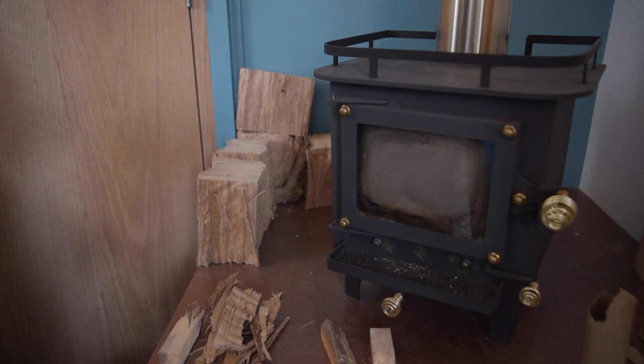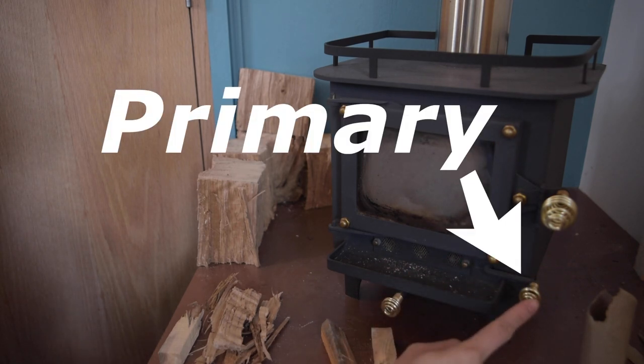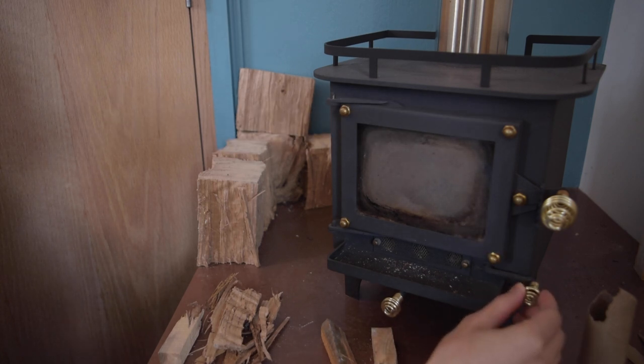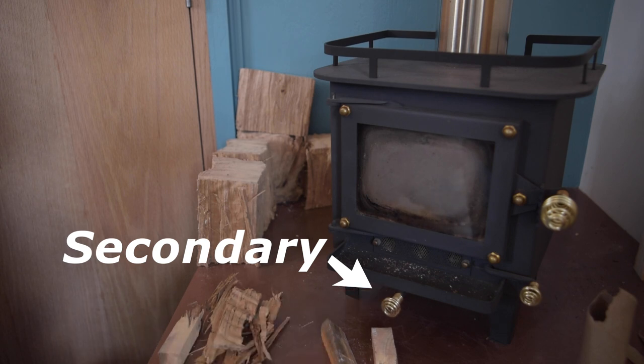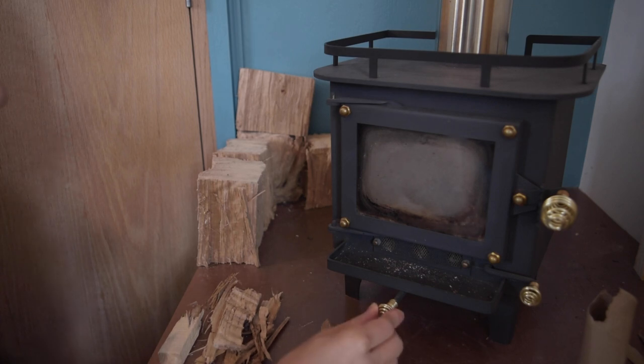On this particular stove, we have two air vents — our primary one and our secondary. The primary one is in the open position right now. To start the fire, we want it in the open position. The secondary vent will be used once the fire is hot, and we're going to keep it closed to start the fire.